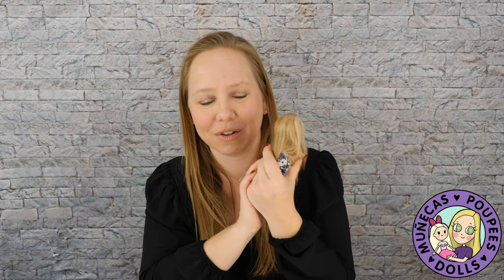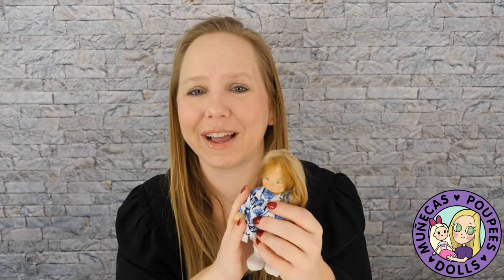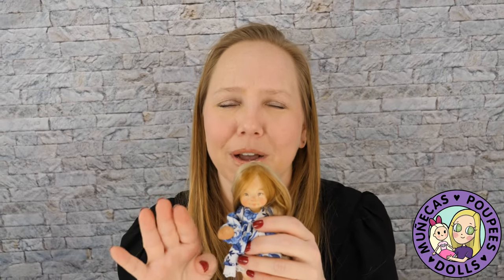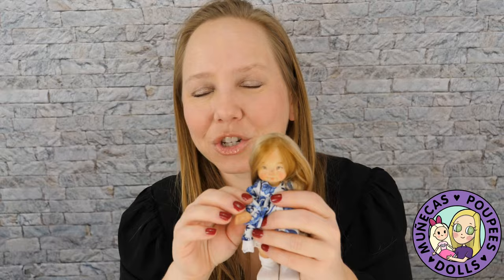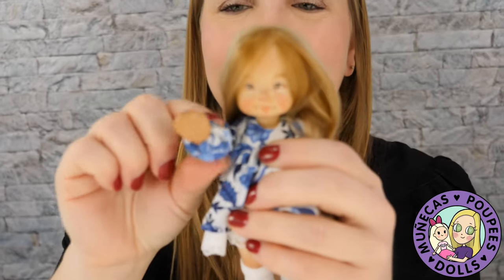Alright guys, I hope you enjoyed this video. Thank you for letting me indulge all my senses with you. I look forward to seeing Prairie out and about — though I'm not going out as much because of COVID. Thank you so much for watching, make sure to follow the artist, and we'll see you in the next video. Bye bye!